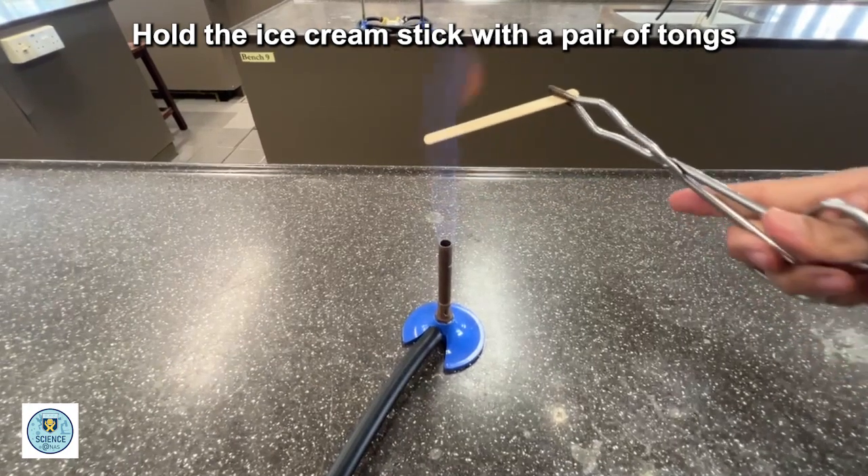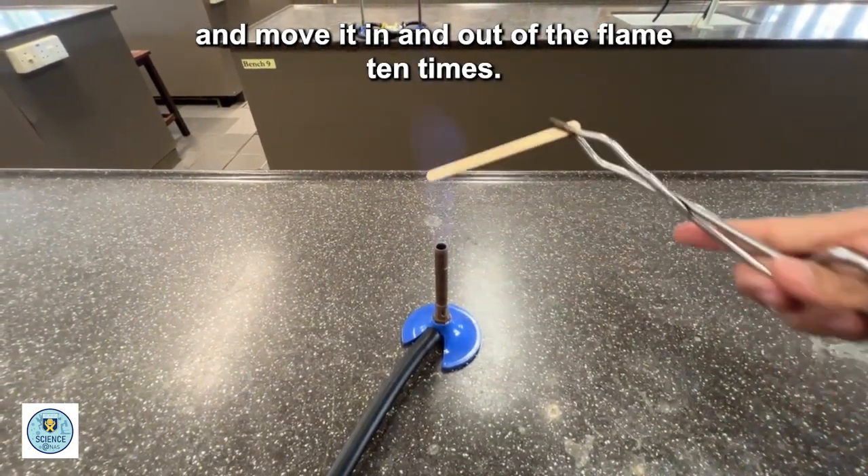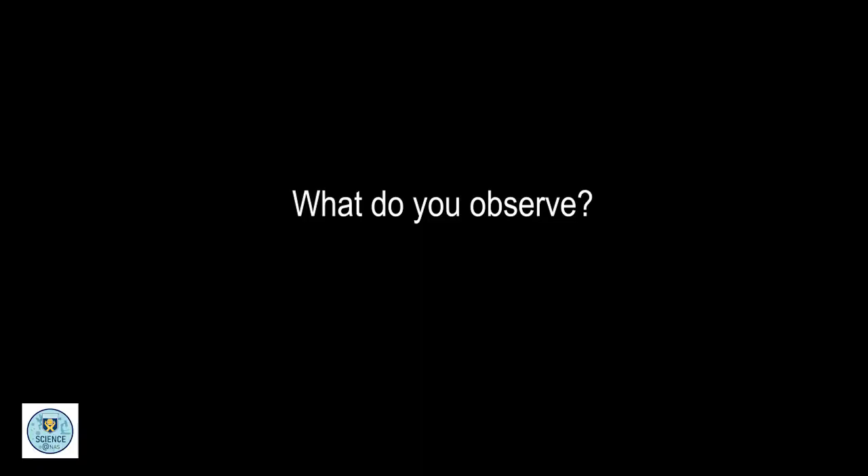Hold the ice cream stick with a pair of tongs and move it in and out of the flame ten times. What do you observe?